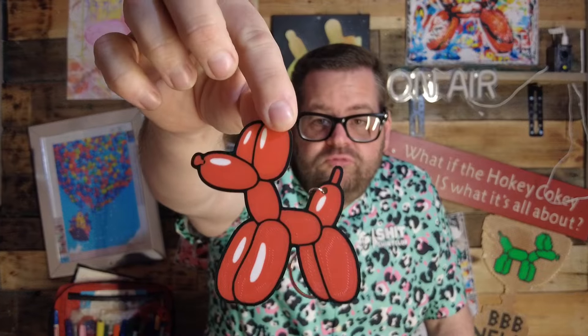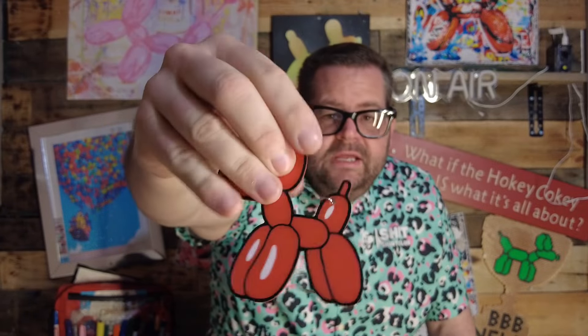Honestly, nine times out of ten I forget to load them — they're in my bag somewhere. That's why I was so excited when this arrived. Hold it up here — it is the new Tappy the Balloon Dog. It connects to your bag, connects to your keys, connects to anything. Really nice, really high quality, smooth — a balloon dog — and it hangs just like that.